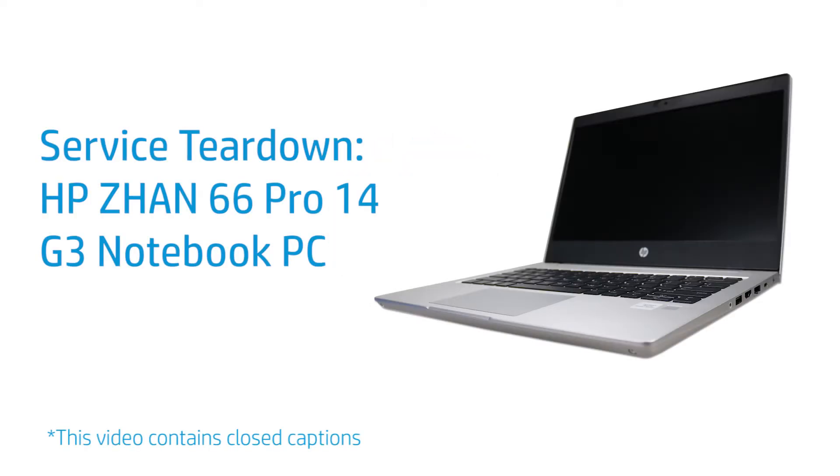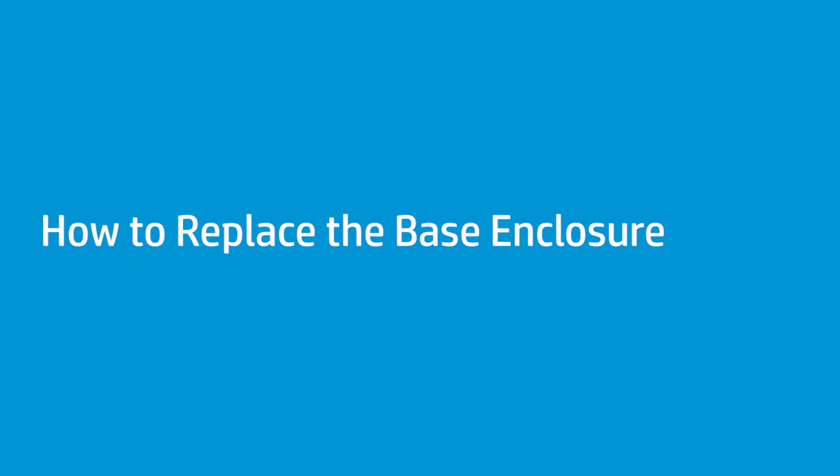Service Teardown: HP XAN66 Pro 14 G3 Notebook PC. How to Replace the Base Enclosure.